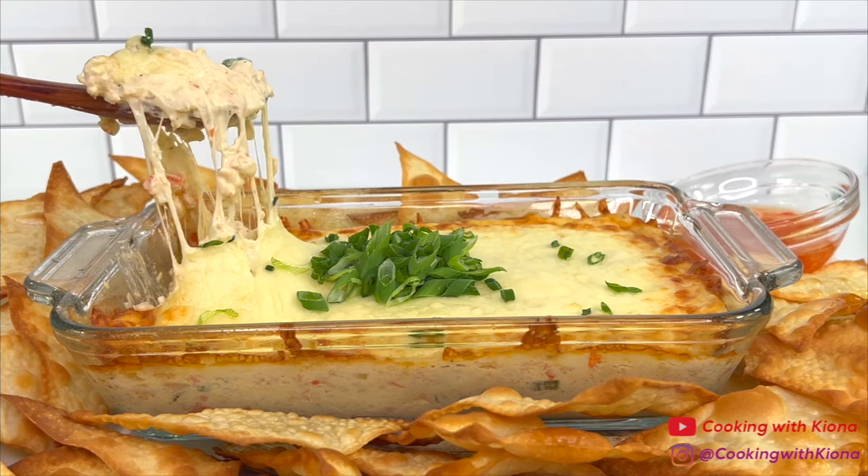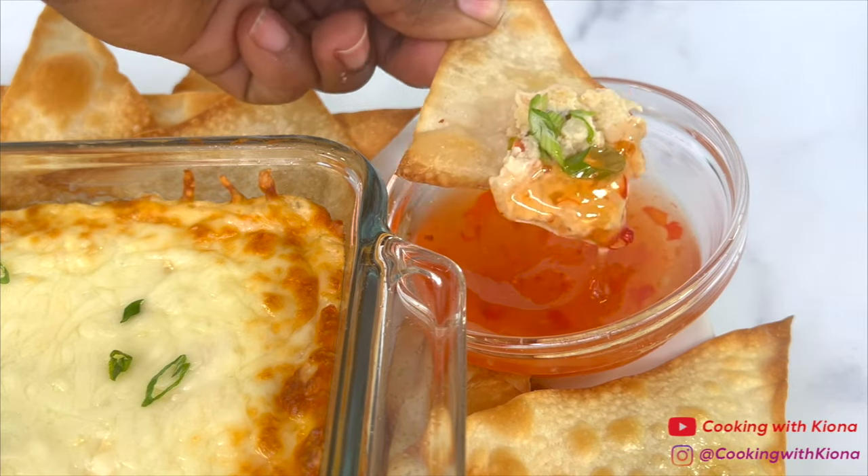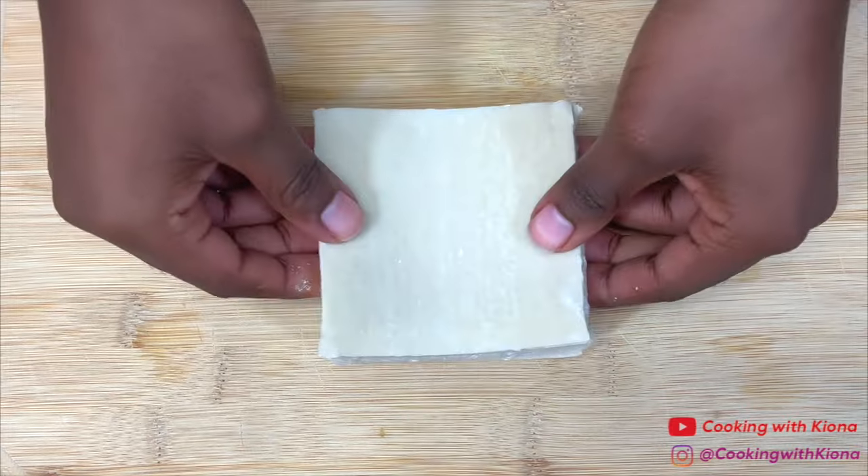Hey everyone, today I'm going to show you how to make crab rangoon dip with homemade wonton chips. Let's get started with the video — we're going to begin by making the wonton chips.